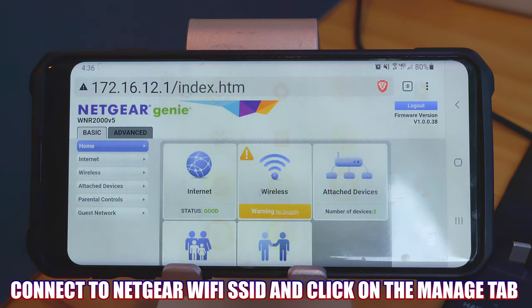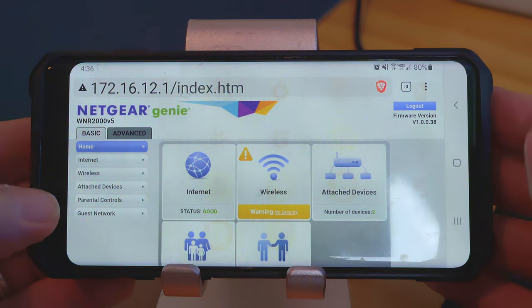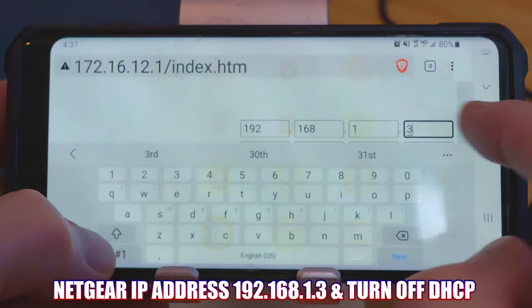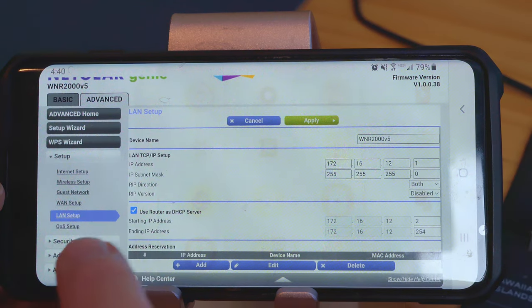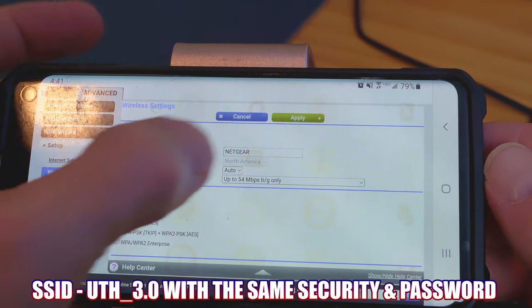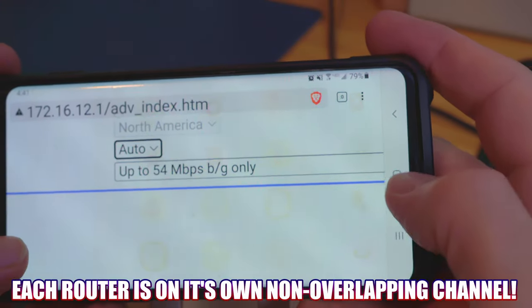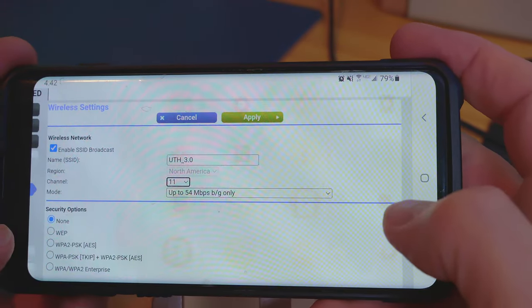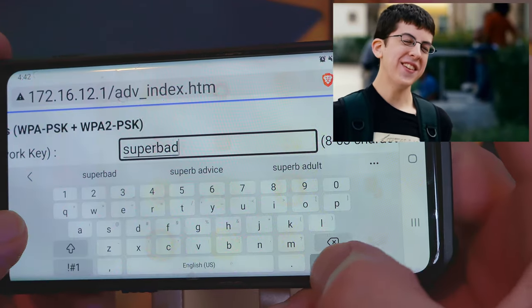We're going to access router 3 with our phone to make all the configurations. Once again, we need to change the router IP address to 192.168.1.3 and disable DHCP. Then go to the wireless settings — our SSID will be UTH 3.0, same security settings. The 2.4 GHz band will be channel 11 because it's a non-overlapping channel. We're going to use the same password, then save all the changes.